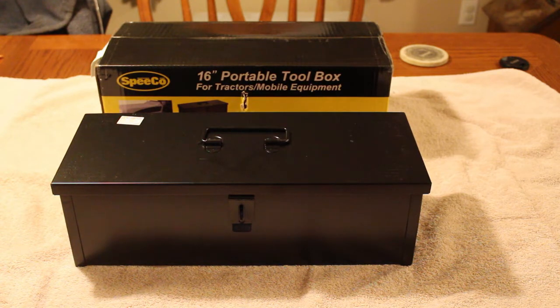I know that some tractors these days do come standard with a toolbox, but generally it's just kind of a small plastic flimsy toolbox and it could definitely use some upgrading, although it's better than nothing. But I figured that if I'm going to have a toolbox on my tractor, I want a good heavy duty toolbox.